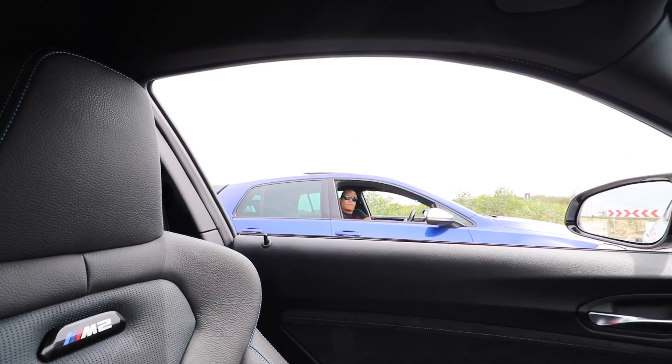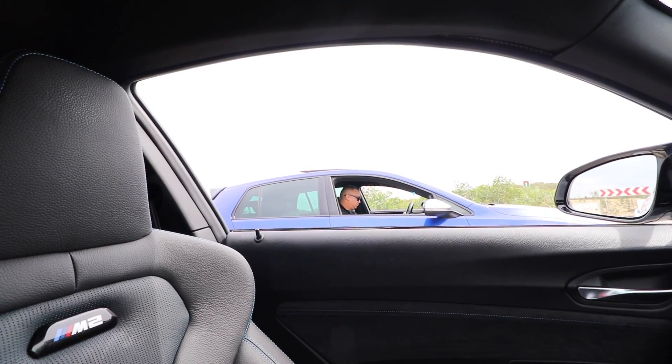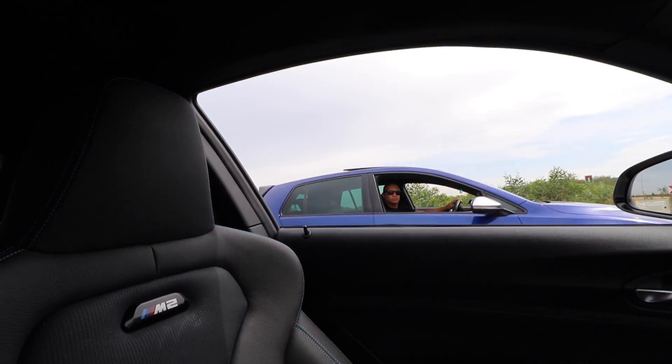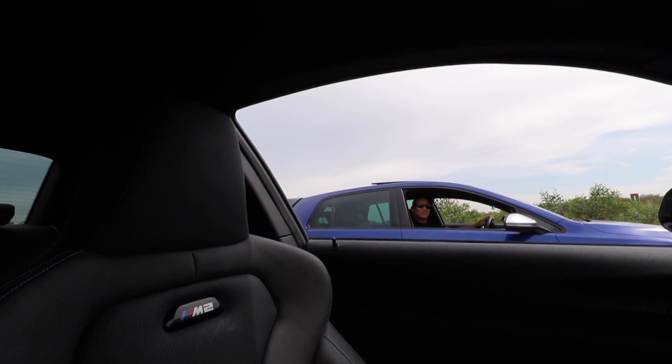Just a reminder — this is not a race, this is a demonstration. We're going to go 3, 2, 1, and then go. Just give me a minute to set up this BMW because it's got a lot of options. MDM on, okay, drive. Okay, so we're going to go 3, 2, 1, go!